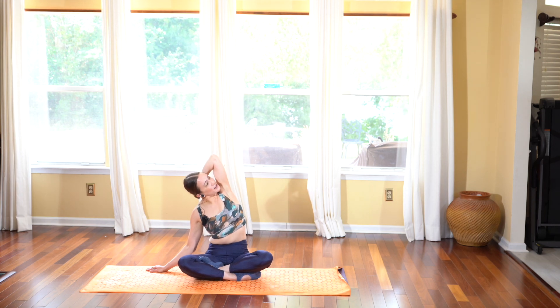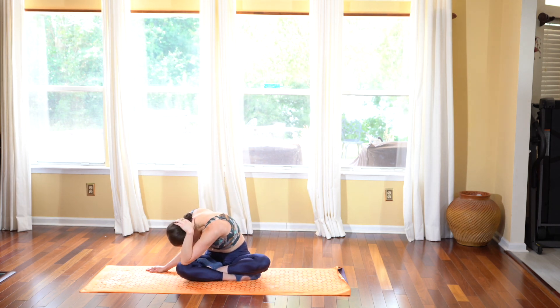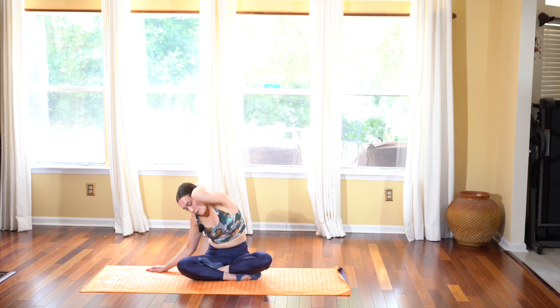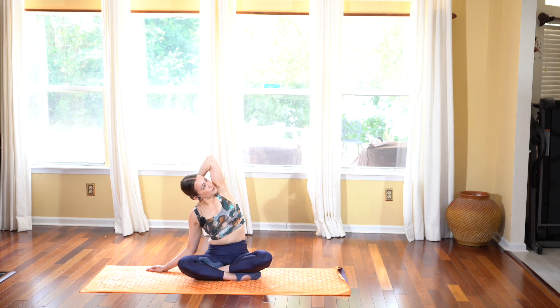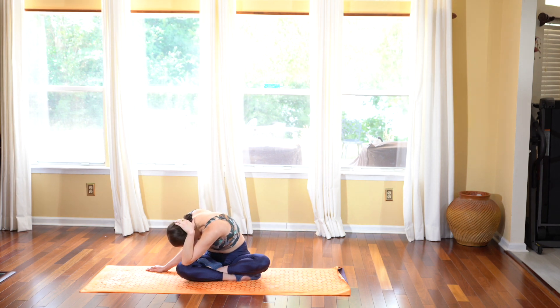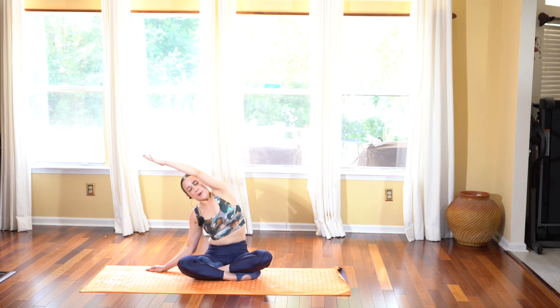Inhale open up, exhale coming down, feeling that stretch through the left rib cage and the intercostal muscles. Inhale deep breath in, really open up, and exhale dipping it down. Inhale as you open and hold, then release your left arm back towards the right.